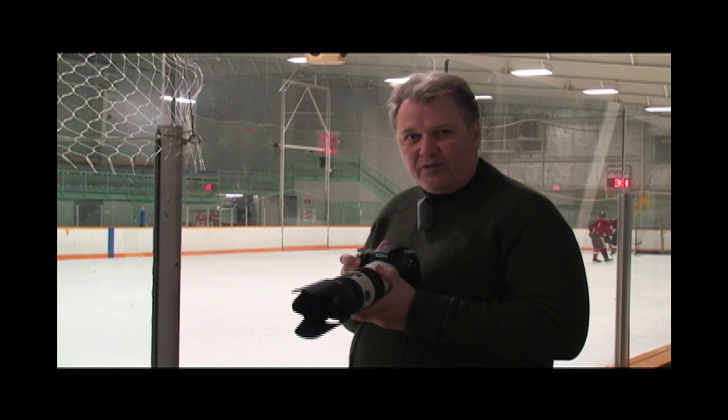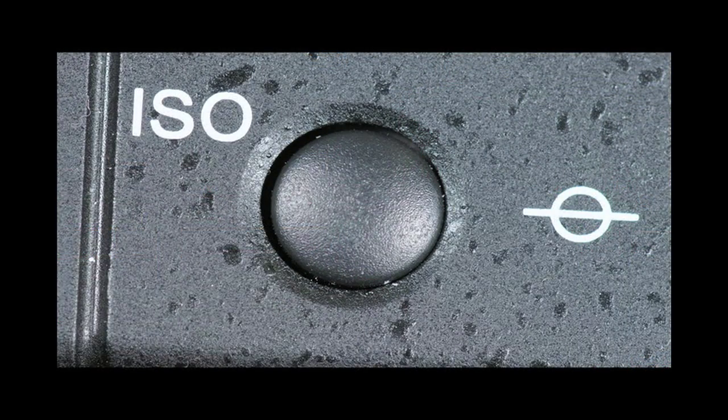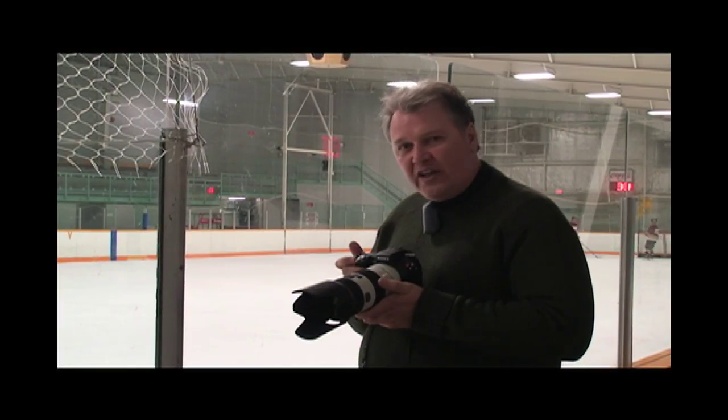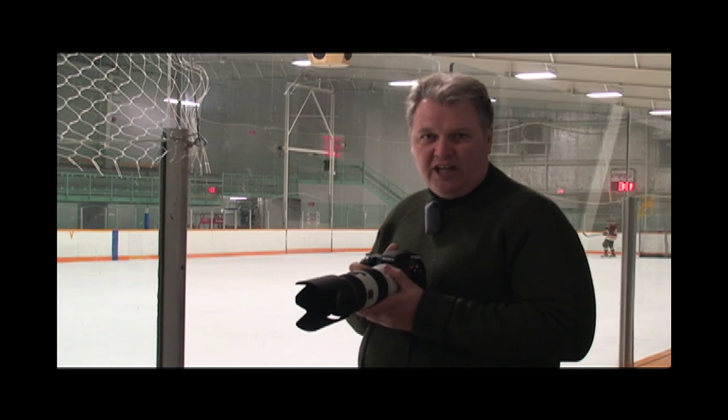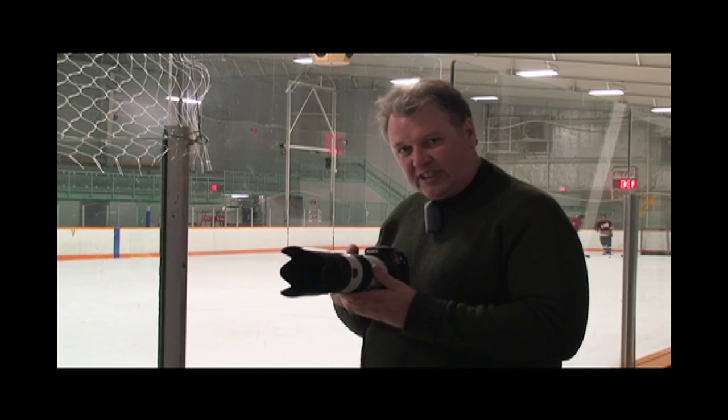The first thing you're going to do when you set up to shoot hockey is set your ISO setting to 1600. In a dark arena like this, you're going to need 1600 to get a good picture. So that's a CMOS sensor — set your ISO to 1600.